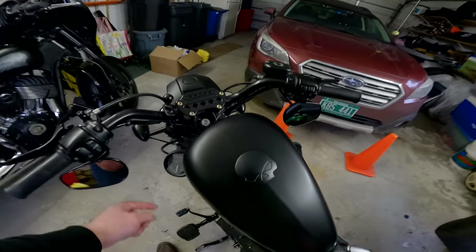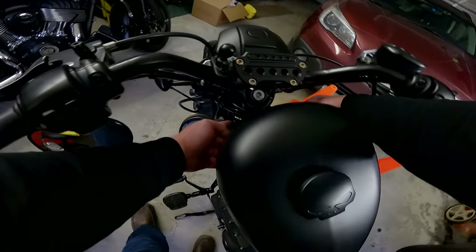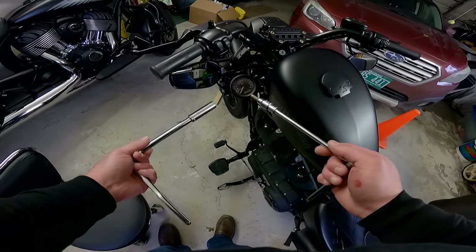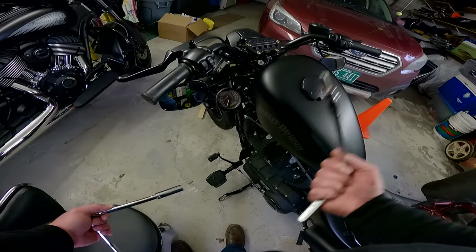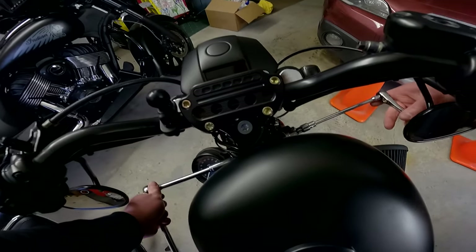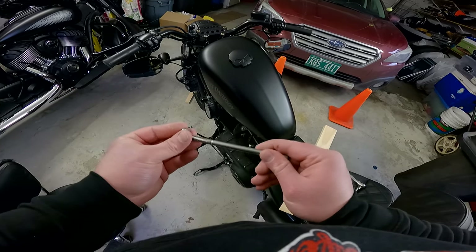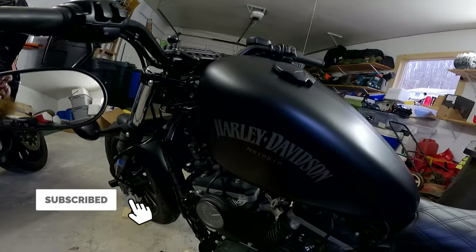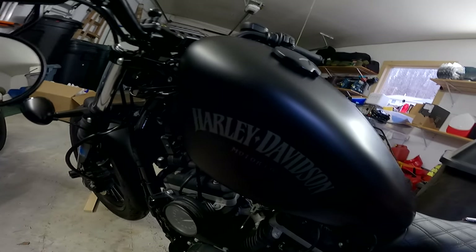The first thing we need to do is take off the bolt going through our tank holding the front ears of the tank on. I already have a tank lift kit on there, so to take it off I need a half-inch drive socket and a quarter-inch drive hex head. Once you get the bolt out that's holding your tank on, set that aside. We're going to take a little block of wood, lift the tank up, set it on the block of wood — that will make it a lot easier to get under here and work.